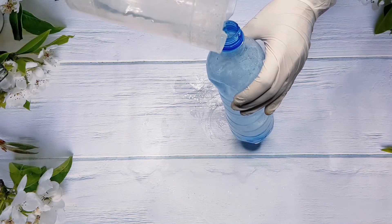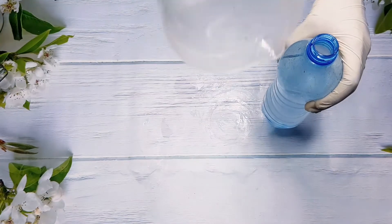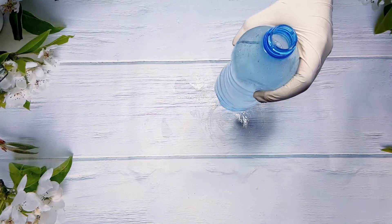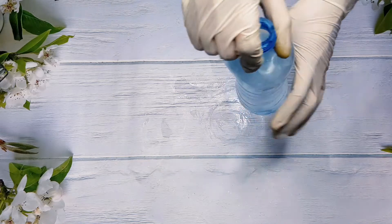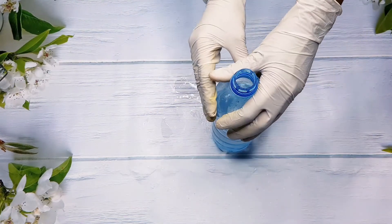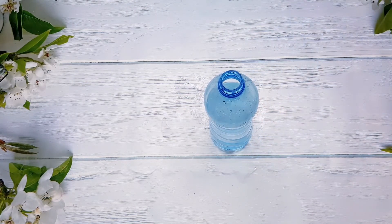I'm just going to pour it into the bottle, and voilà — it's very simple. Maybe I'll do a video on how to dissolve other powders like lactic acid powder, salicylic powder, and other powders for you guys. So yeah, that's our glycolic acid powder dissolved. Thank you guys for watching!